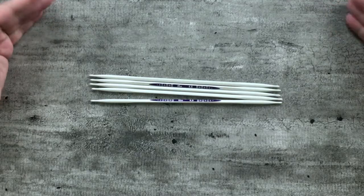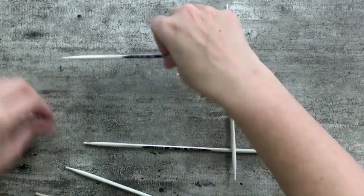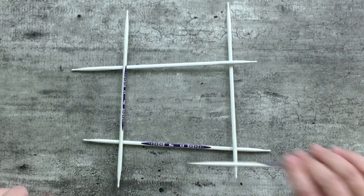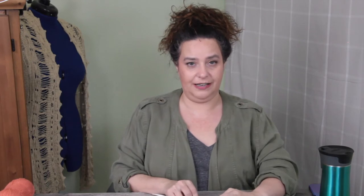Before we jump into all the tips and tricks, just real quickly — how double-pointed needles work. Generally when you get a set of DPNs, they come in a pack of four or five. Nowadays more often than not they come in a pack of five, so you can do what's called a five-needle setup. That means you have four needles arranged in a square; your stitches are evenly divided between those four needles, and you use your fifth needle to knit around. You get to the end of one needle and transition to the next, and the needle that had stitches on it is now freed to become your working needle. That's how double-pointed needles work.